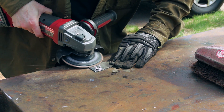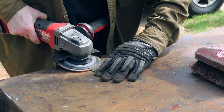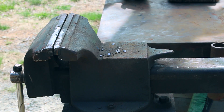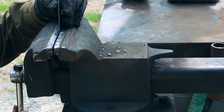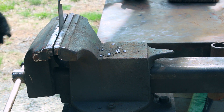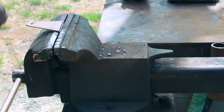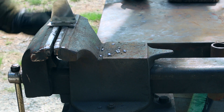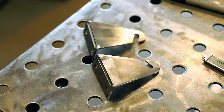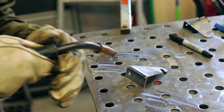This is 14 gauge material; I cut that outline at 1500 millimeters a minute and they clean up super easy. The good thing about doing the relief cuts in your drawing is that you can just throw it into the vise and bend it by hand very easily. If you leave five to seven millimeter tabs, they're fairly easy to bend.